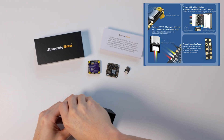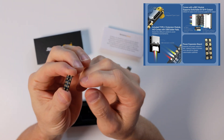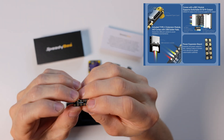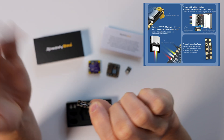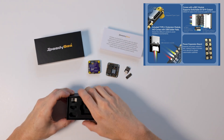Over here we've got this little power distribution board. If you wanted to power some additional peripherals, you can attach one of the power leads — like the five volt pads — to this. You connect it at the top and then you've got four more outputs down here that you can plug into off of that. It's basically like a power bar outlet.